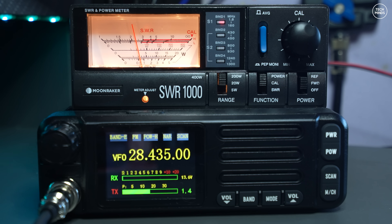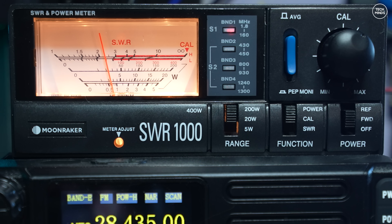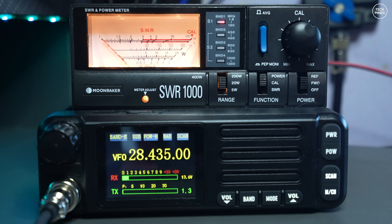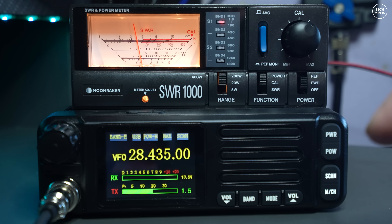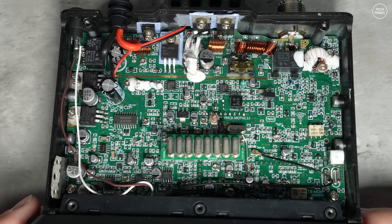Taking a quick look at RF power output using a dummy load with the radio set to 10 meters: on high power the output is just over 20 watts on FM. On SSB or upper sideband it appears to be peaking just under 30 watts using the average feature on the power meter.